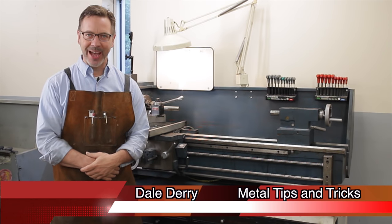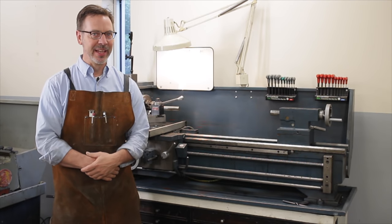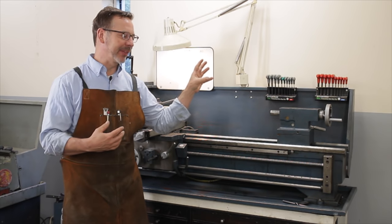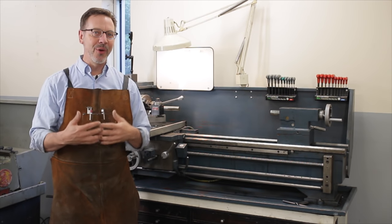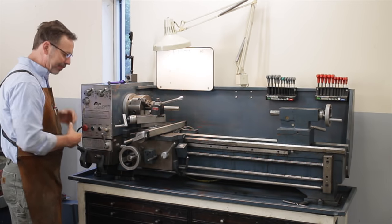Hi, my name's Dale and welcome back to Metal Tips and Tricks. This is part two of how to buy a metal lathe. In the first part I covered how to analyze the bed and its shape. I talked about the tail stock, the apron, and the cross slide. Now we're going to continue with the rest of the lathe and this part back here.